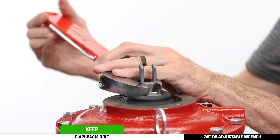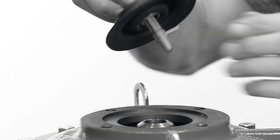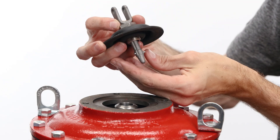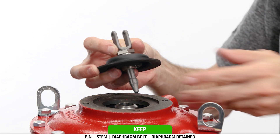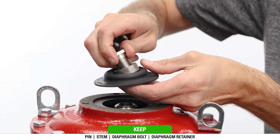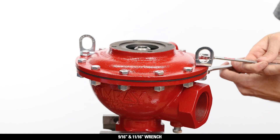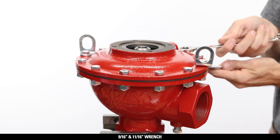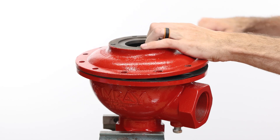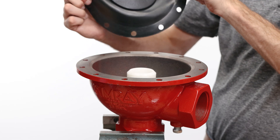Unthread the diaphragm bolt with a 7/8 or adjustable wrench and remove the stem assembly from the body, pulling straight so the pin does not fall out into the body. Pull the pin from the stem assembly, then pull the stem out through the diaphragm bolt. Then remove and keep the diaphragm retainer. Remove and discard the diaphragm from the diaphragm bolt. Using a 9/16 and 11/16 wrench, remove the housing bolts, then remove the housing — you may need to pry it apart with a flathead screwdriver. Pull up on the diaphragm to remove the entire assembly from the body and set this aside.